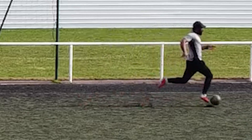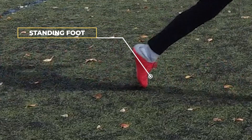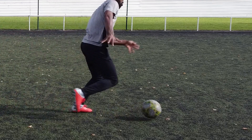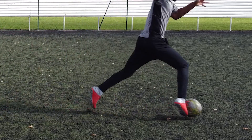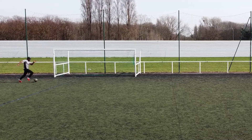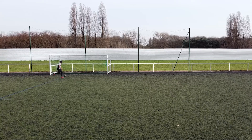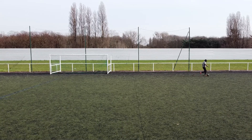If you watched the video on how to master your speed with the ball, you should remember that I told you to use your standing foot to propel yourself forward. On each touch you do at maximum speed, you will have to jump at the same time. Always focus on having the distance between the two feet being as great as possible.